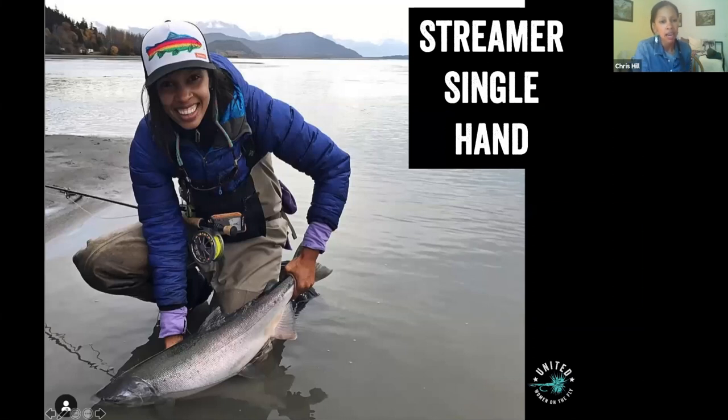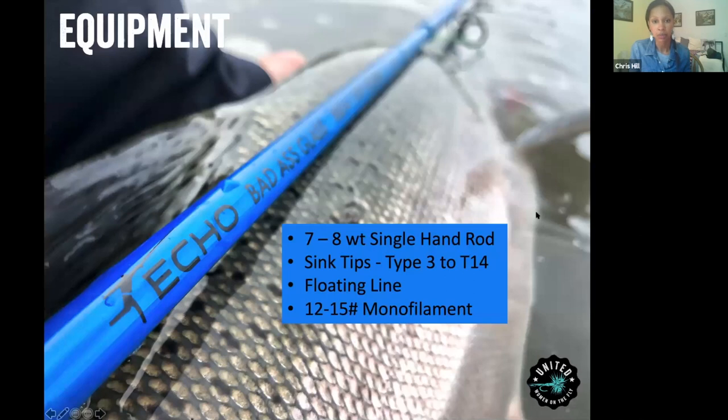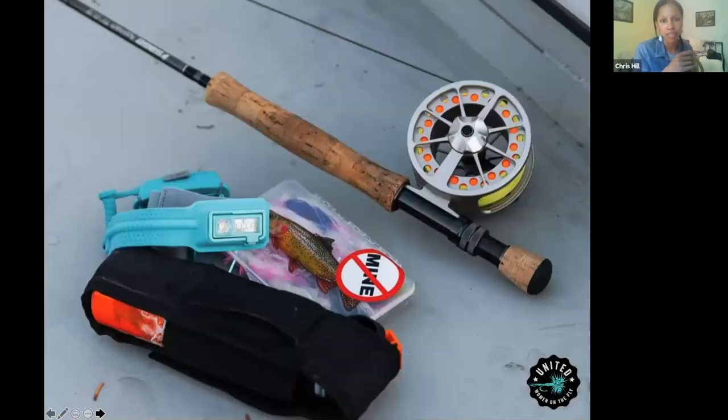The equipment I use up here is a single-hand rod. We also have folks who do a lot of spey casting, but in the fall I use an eight-weight single-hand rod with a sink tip — you really need a sink tip to get deep into those holes. You can use a type three to T14 sink tip with a floating line. Sometimes in really high water I'll put a full sinking line on, and then about 12 to 15 pound mono.